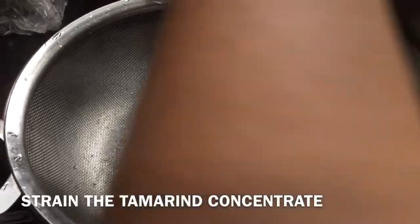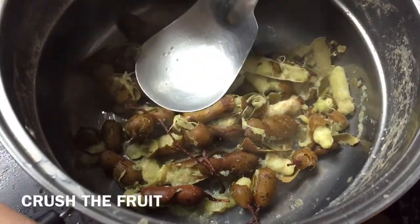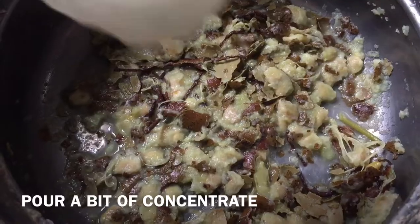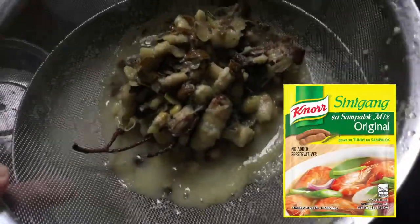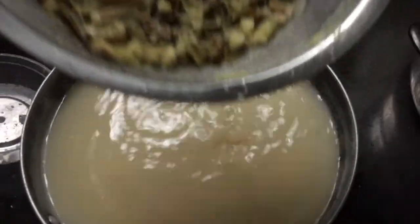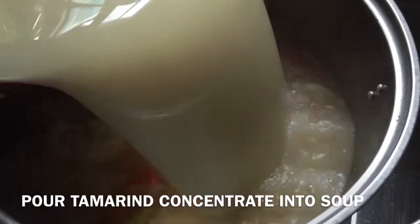The tamarind is what gives sinigang that fruity sourness that Filipinos know and love. My mom taught me that you should separate the fruit and the concentrate, and make sure you crush the fruit to get every last ounce of flavor. Alternatively, we have this sinigang mix which you could buy at the stores very easily, but this is the more traditional approach of making it. The finished product should look like this, and it's ready for pouring into the boiling soup.